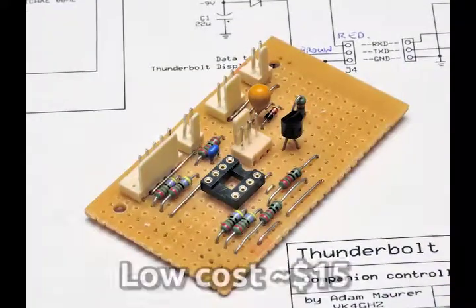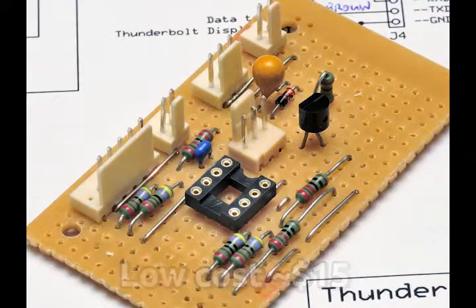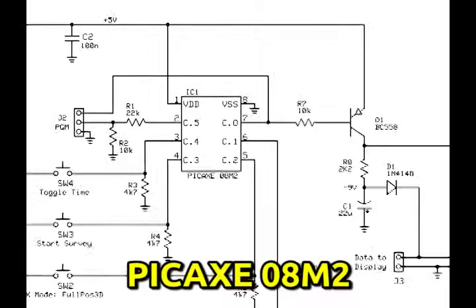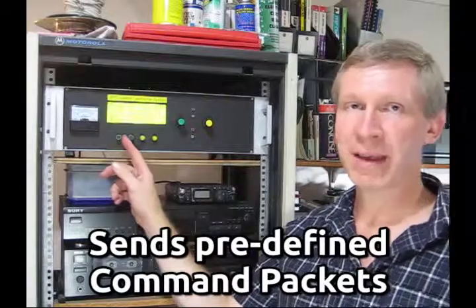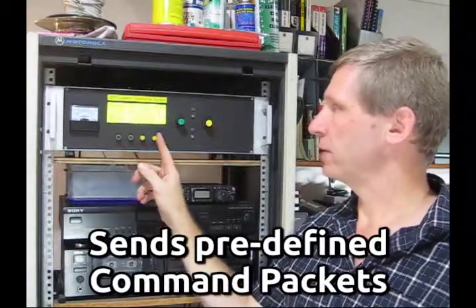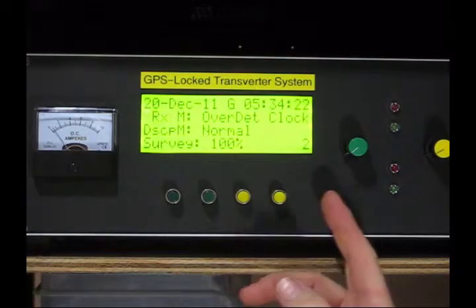It's a pretty simple thing, there's only about a dozen parts in it. You can knock it up on a bit of Vero board, certainly no circuit board required, it's that simple. It uses a three dollar eight pin PICAXE microcontroller — very easy to use, very versatile. It will send command packets to your Trimble Thunderbolt via these four push buttons, so we can totally remove the need for having a laptop ever again.